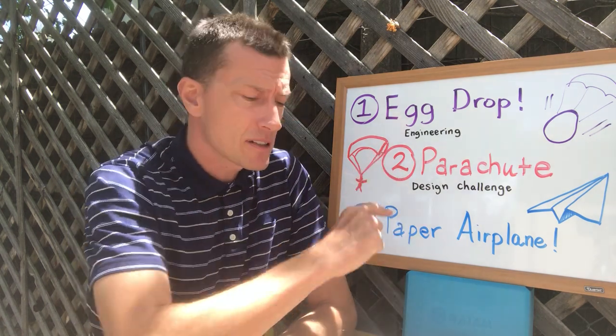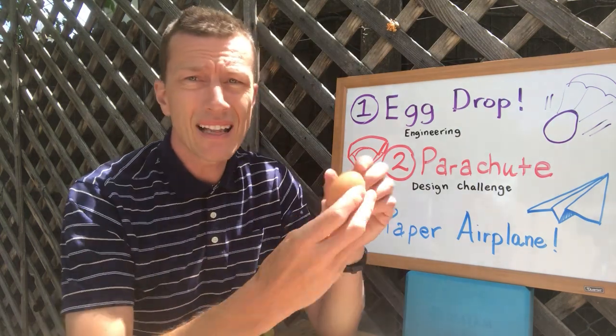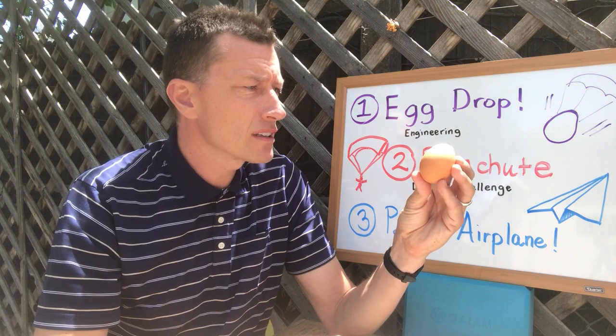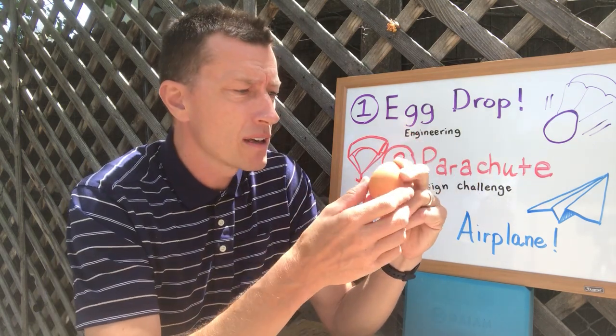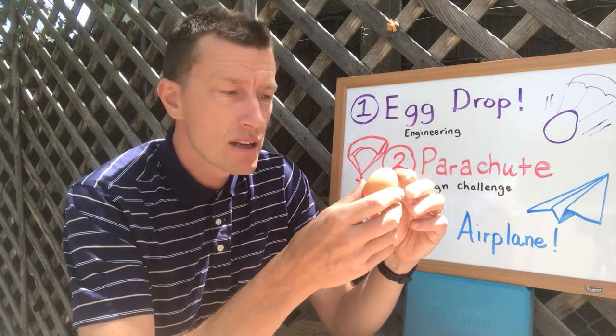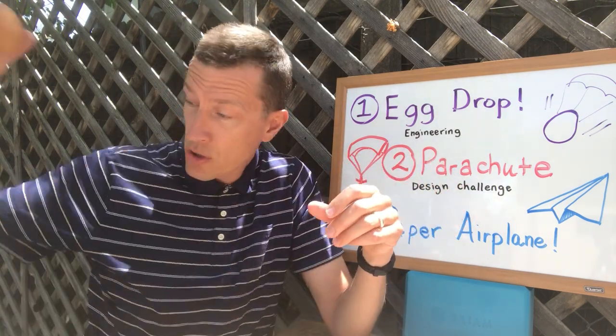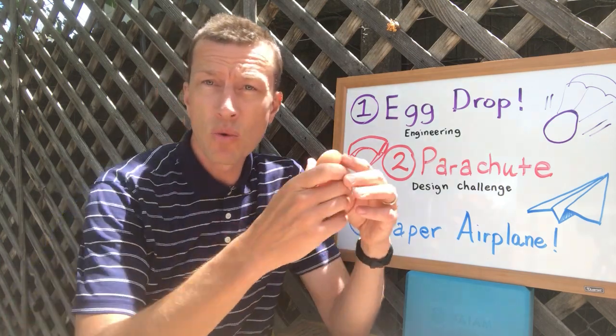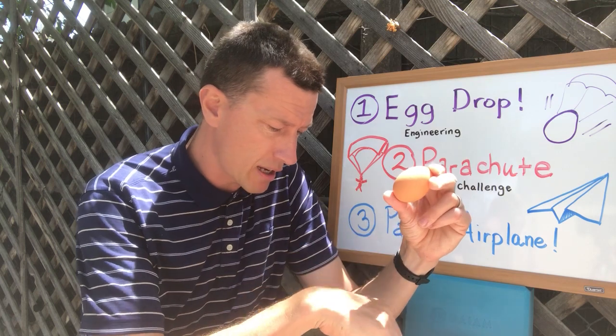For the first option this week, I want you guys to consider the classic egg drop. A lot of you guys have done these before in class. You take a raw egg like this one and you build some kind of a capsule. You design it and build it so you can put the egg in there and drop it — say, you stand on a chair and drop it — and you want the egg not to break.